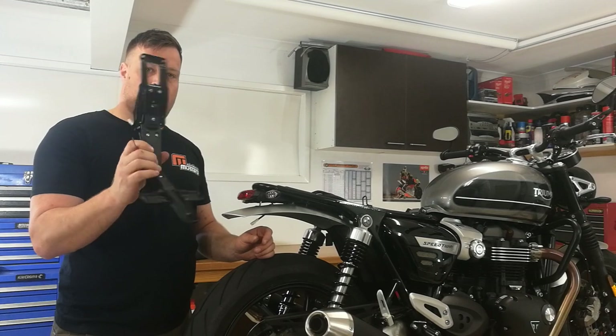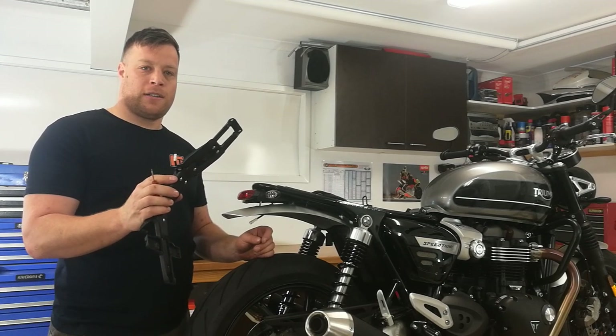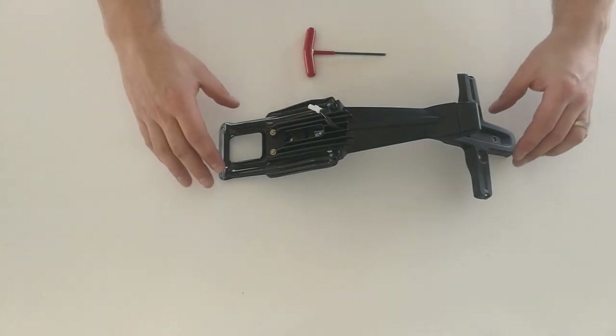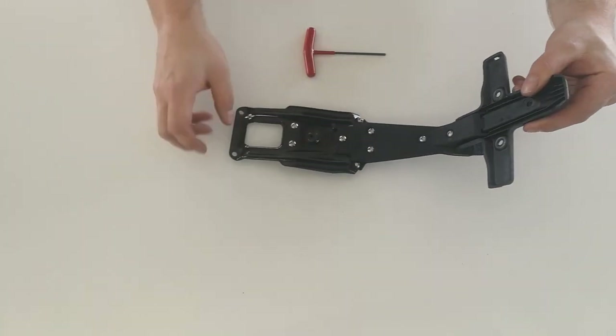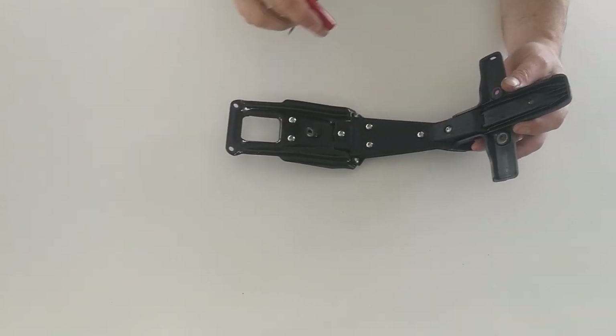We can then take this and disassemble it so that we can reassemble it with the fender eliminator attached. To disassemble the rear fender we need our 3mm Allen key, and we're going to start by removing these five bolts here.